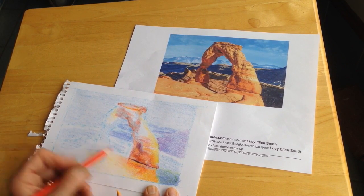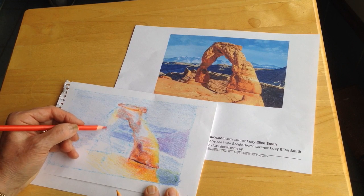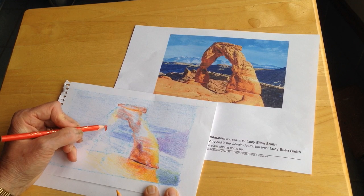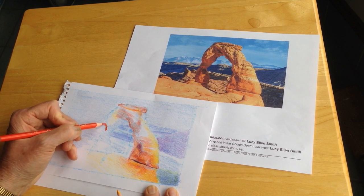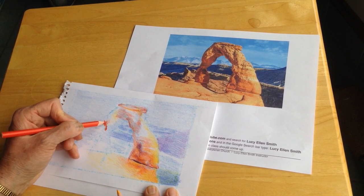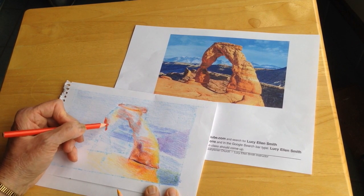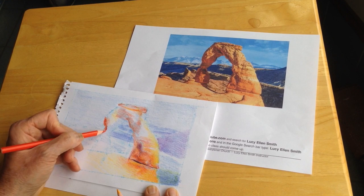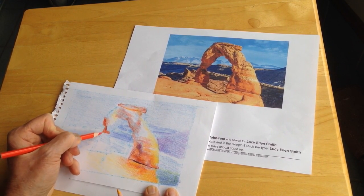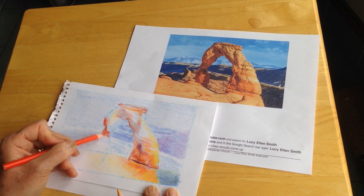Then in places where I want heavy red, for instance up in here where it looks very hot, I just press differently. Colored pencils — it's very important to learn pressure. Lighter, you get a lighter tone; darker, you get a more filled-in and more intense tone. So it's good to be able to change the pressure of the pencil as you go along, because that creates almost a whole different color, just with one pencil.